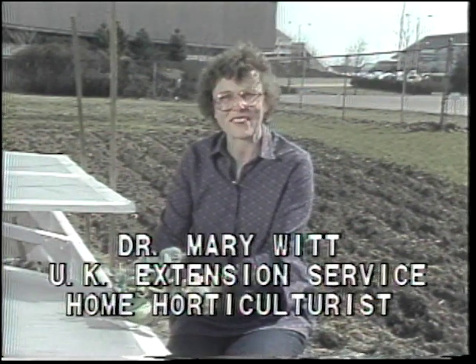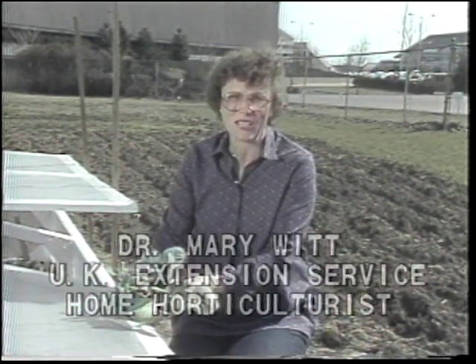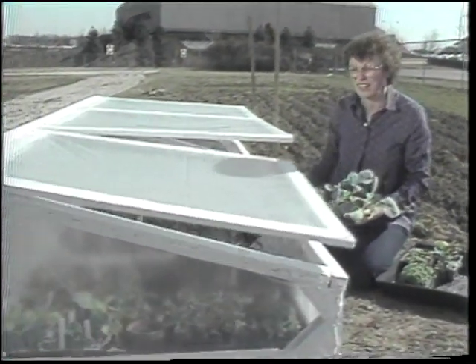You don't need a greenhouse for jobs like this. I think a cold frame does the job just fine. Think of it in terms of a mini greenhouse, and let's just take a look at some of the different things going on in here right now.